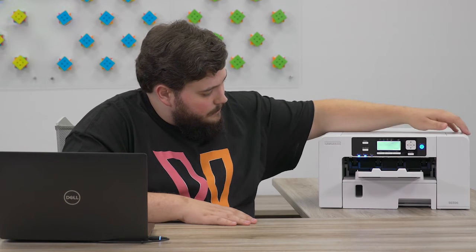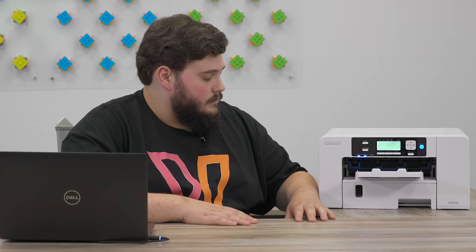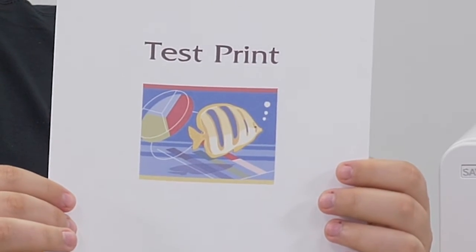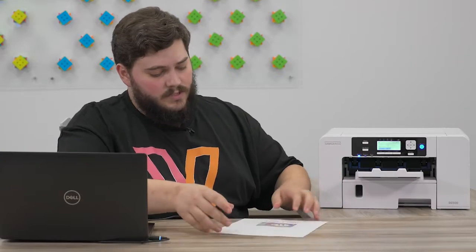It'll ask you to verify, then we'll click print. What that's going to do is test all of your colors in your nozzle channel. So it's going to make sure that you don't have any banding — it's just a simple test print to make sure that your images are going to come out proper.